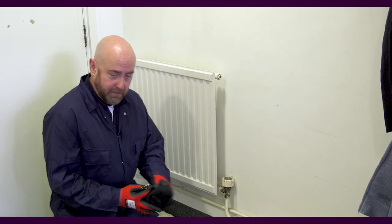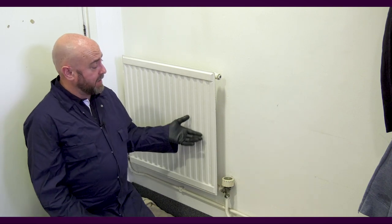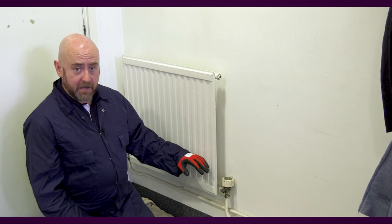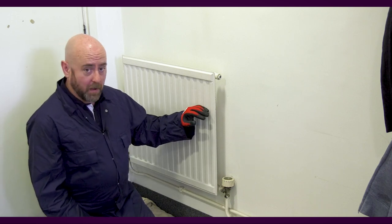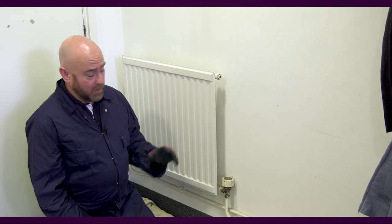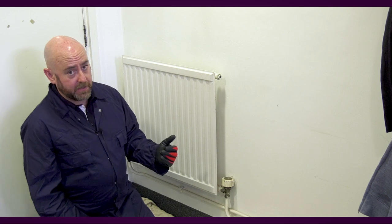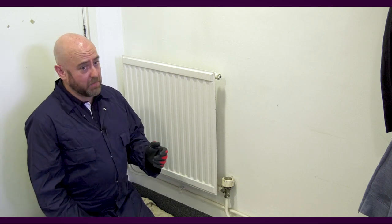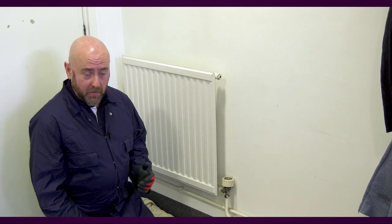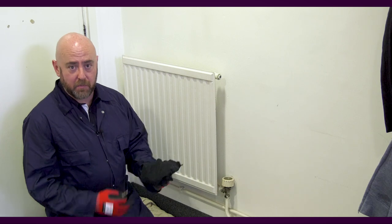You'll also need a trusty rag to catch any water that comes out of the radiator. As the air comes out, depending on how much air is in there, the radiator is going to start to fill up and warm up, so we need to catch that water. We'll hear the air coming out, then the water will come out. It's possible it might have sludge in it, so it might be dark and could stain. It could also be warm, so be very careful. Gloves are always a good idea, and definitely have the rag — just go in with a bit of care.